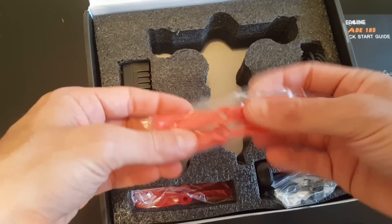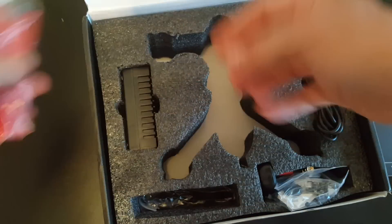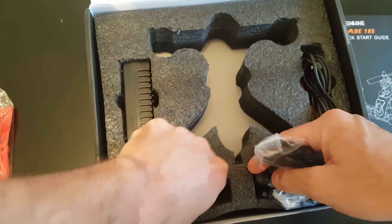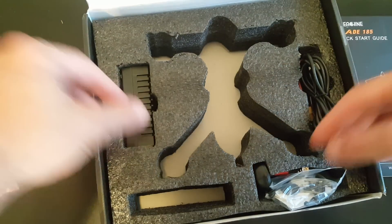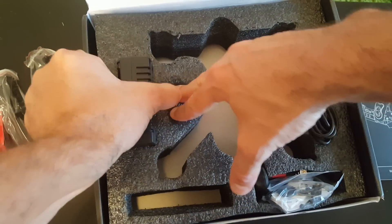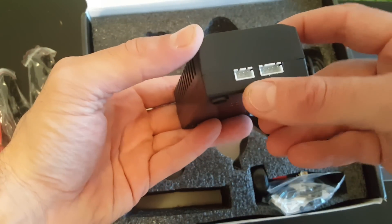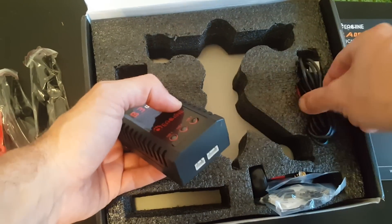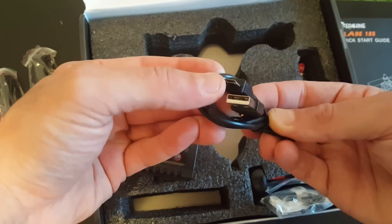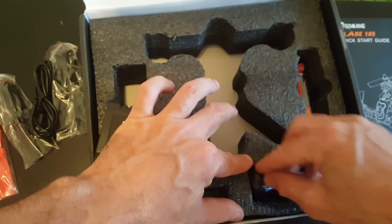In the kit there are four pairs of props included — two red and two black, 40-45 propellers. We are also getting a charger suitable for 2 to 3S batteries, and a micro-USB cable that we use to configure the drone through CleanFlight, along with an accessory bag which I'm going to review later.